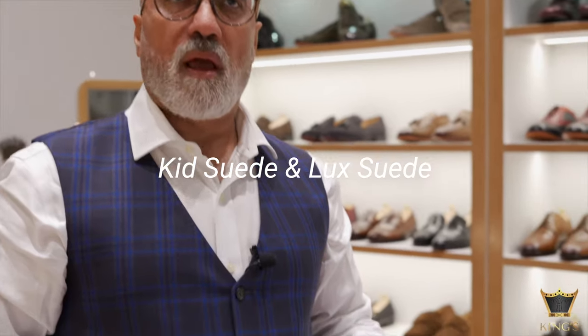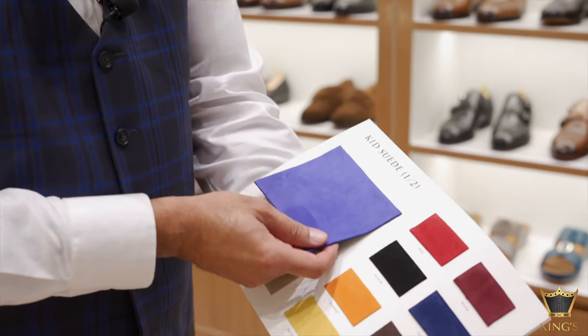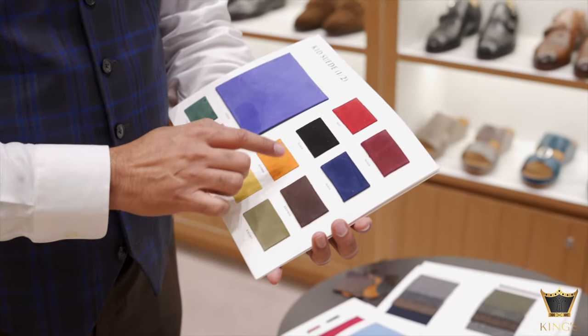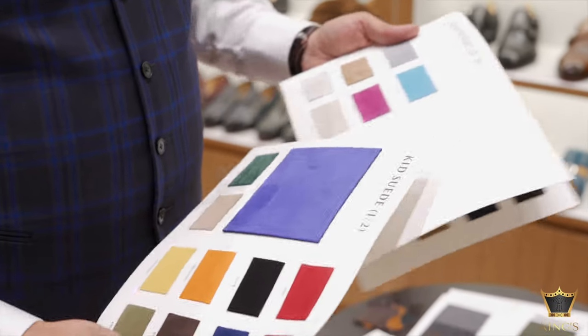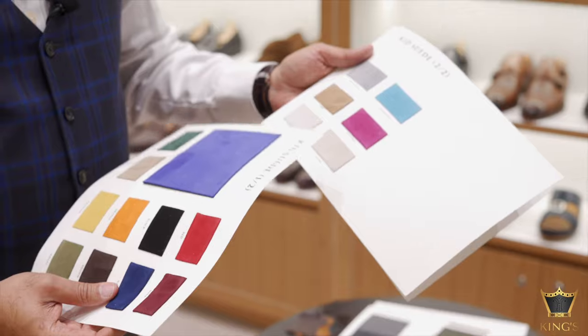The next material I want to cover is suede, and we have two kinds of suede: kid suede and luxe suede. The kid suede is a bit more lighter. We have these colors: purple, forest, taupe, mustard, khaki, orange, brown, black, navy, red and wine, and we also have some lighter colors — light gray, turquoise, camel, fuchsia, white and ivory in kid suede.